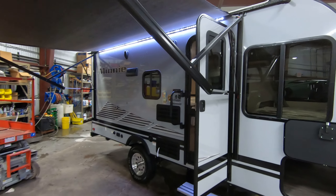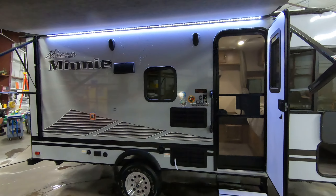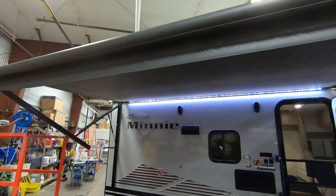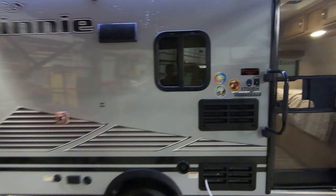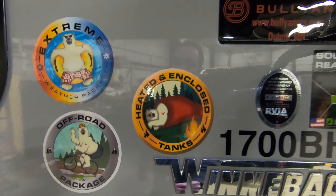At just over 3,000 pounds, it doesn't take a huge vehicle to pull one of these, which is nice. You get your big LED lit power awning. As you can see, it's got the heated and enclosed holding tanks for those colder camping evenings.